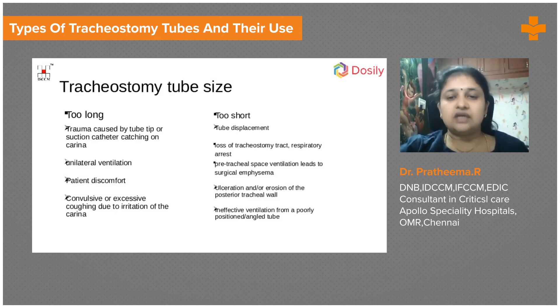For tube sizing in adults, we usually use sizes between 7.5 and 8.5 — sizes 7.5, 8, and 8.5 are available. We should not use tubes that are too long or too short. A tube that is too long will cause irritation at the carina, leading to excessive cough, a lot of secretions due to constant irritation, and sometimes air passing into only one lung — reaching the bronchus and causing only unilateral ventilation.